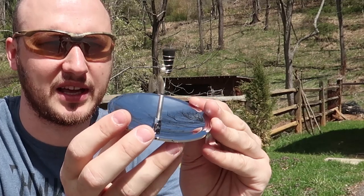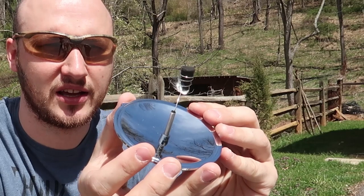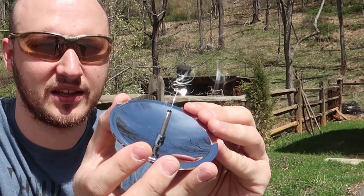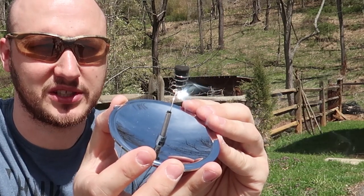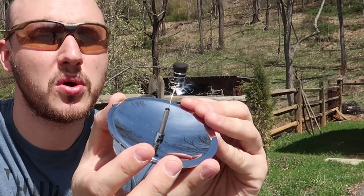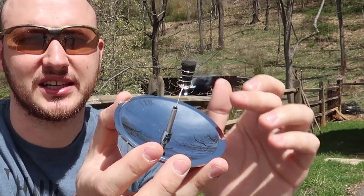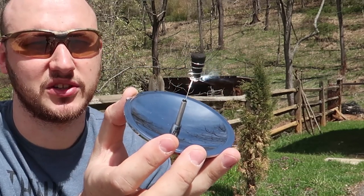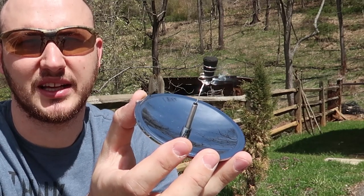Then we're going to navigate it so all the sun is concentrated right on that char cloth — and look, it smokes instantly! Wow, look at that. I can't believe how fast it works. Try not to look at this concentrated light because it's actually going to hurt your eyes a little bit, or just have really good sunglasses.